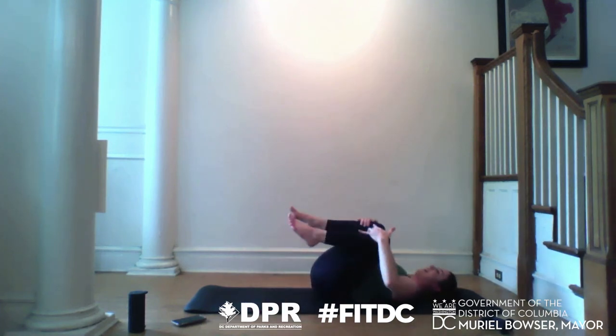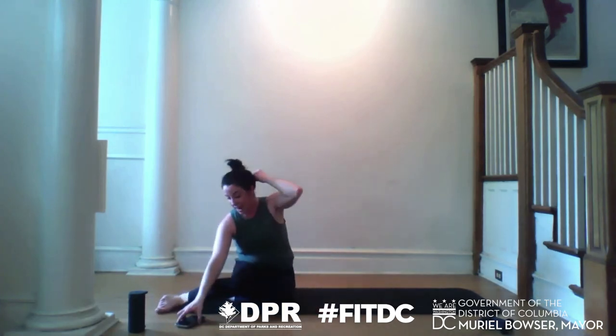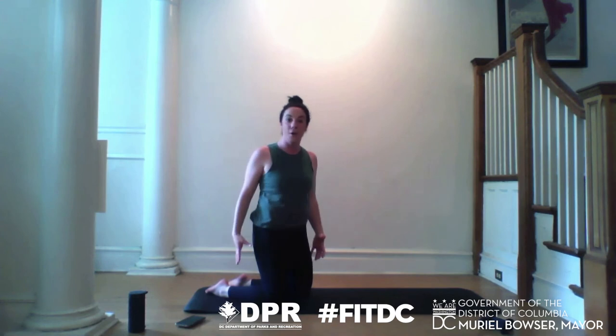Release. Hug the knees in. You guys are amazing. Safely grab your thighs and rock up to seated — take as much time as you need. We are headed into our last posture of class, and it is just a 30-second plank. If you've taken my classes before, you know that I love a good plank — it is a full body contraction that hits all of our muscle groups.